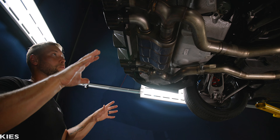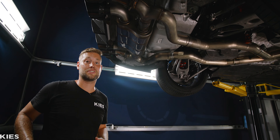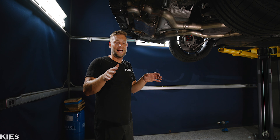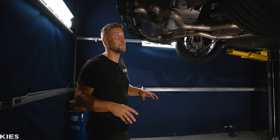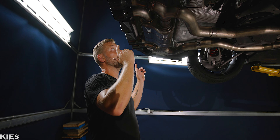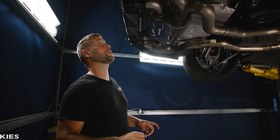What I love about the one that's on the car — this is the switch path — it uses the factory valve system. So if you're in comfort mode, it's going to be quiet, it's going to be neighbor friendly, and it's also going to be date night approved. Now if you want more of a race car feel and want to be a lot louder, you just put it in sport mode and it's going to automatically open those valves for you.